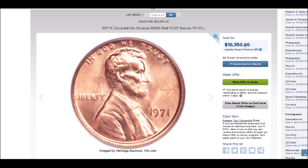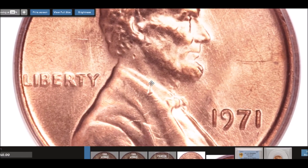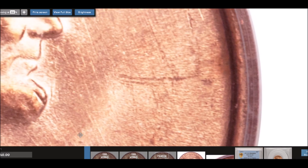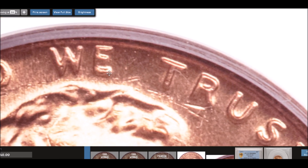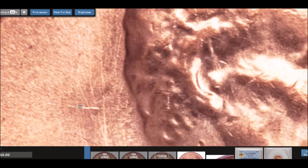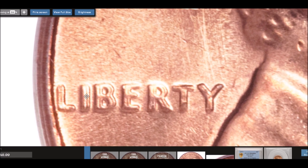This Heritage example sold for $10,350. The doubling is not as strong as the previous coins, but it is still a very strong double die. On the date you can see separation on the one, the seven, and the nine. Up at 'In God We Trust' you can see it on the E more clearly. Coming down to Liberty is where you really see it — very nice and strong doubling right in 'Liberty.'